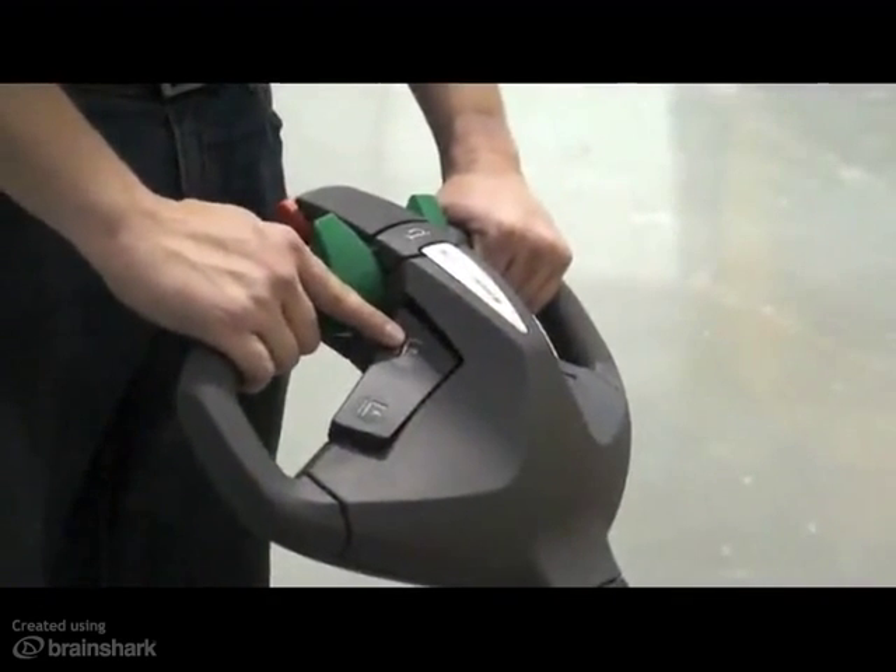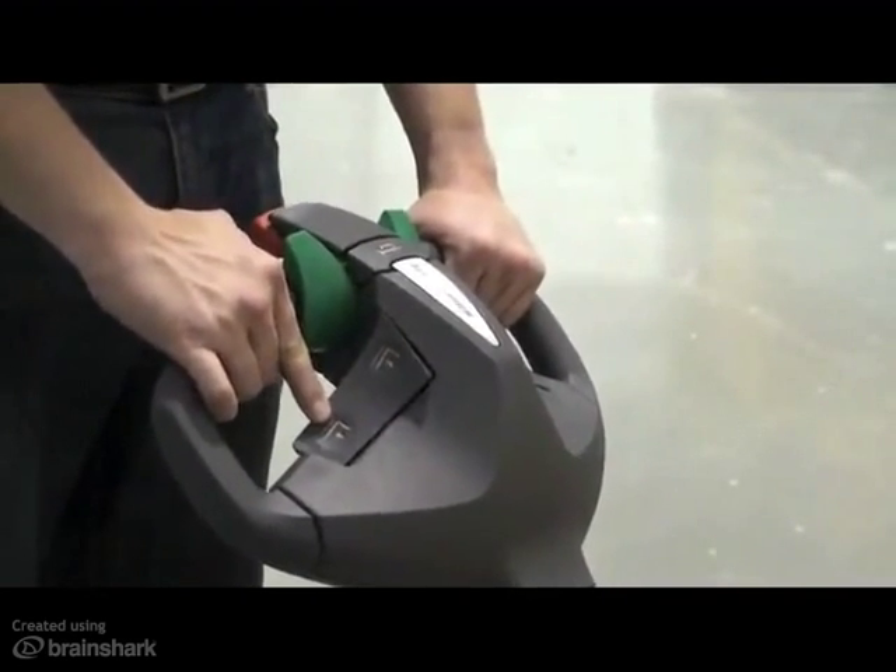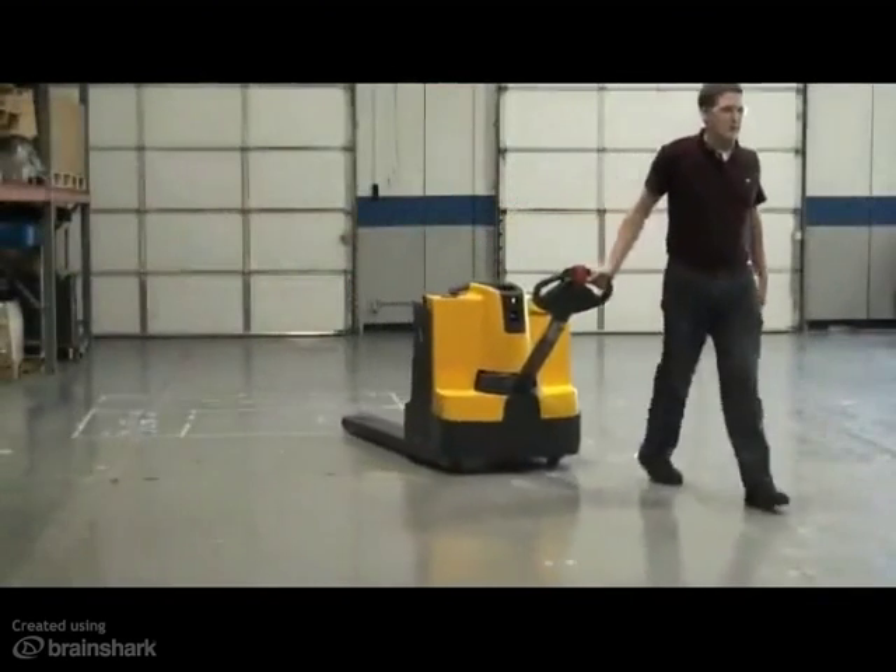Also, a Yale/Jungheinrich EJE walkie can be used in place of the manual pallet jack and could be a great opportunity to introduce the customer to that brand.